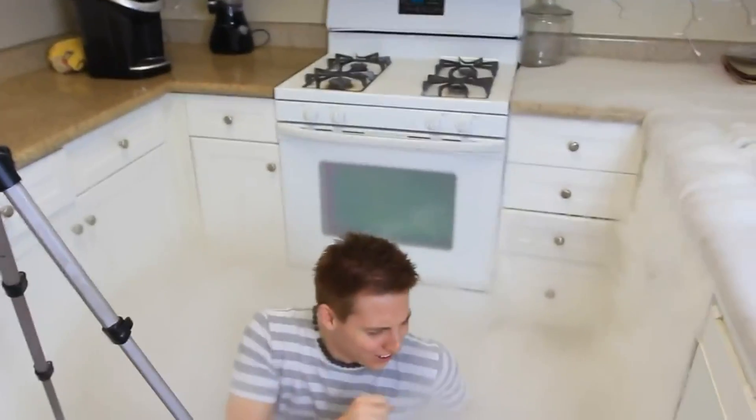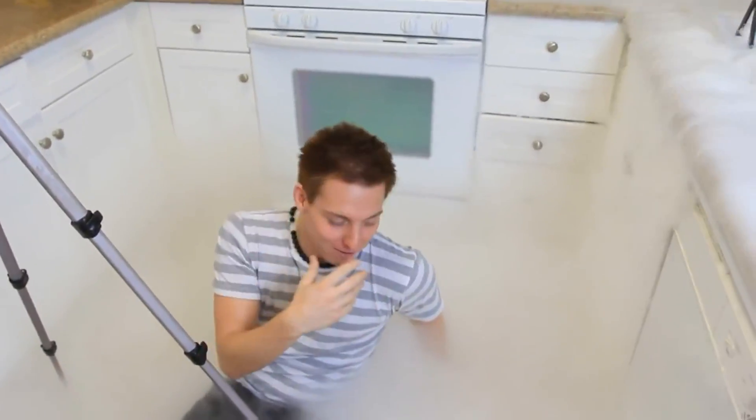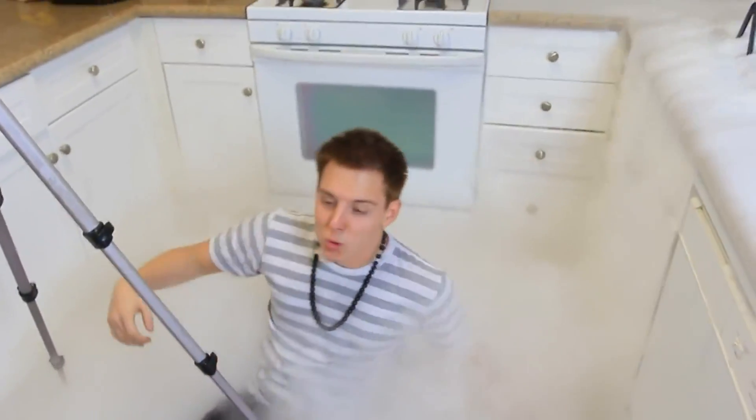Can you breathe there? I'm gonna hold my breath. Yeah, you can breathe but you're just breathing not good stuff. Oh, it's okay, you can breathe that.